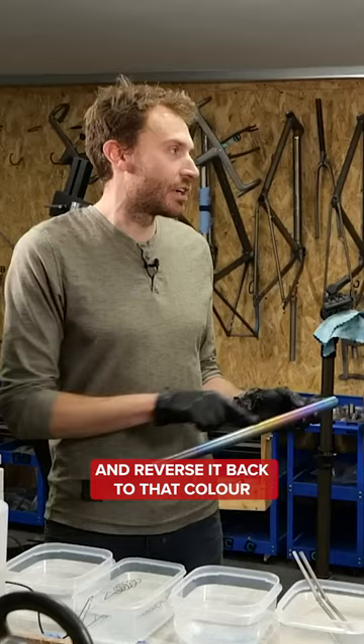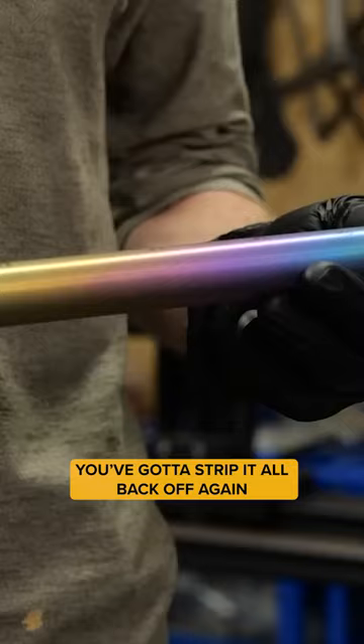If you went for that colour, you can't then turn the voltage down and reverse it back to that colour. You've got to strip it all back off again.